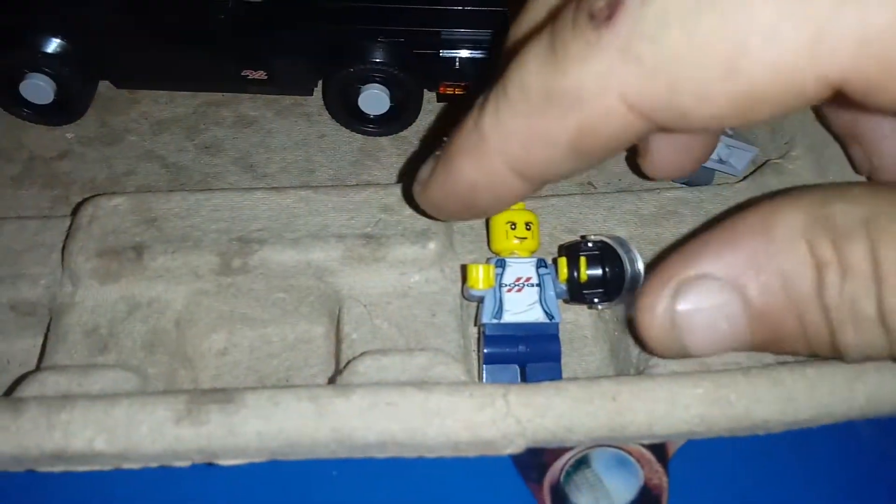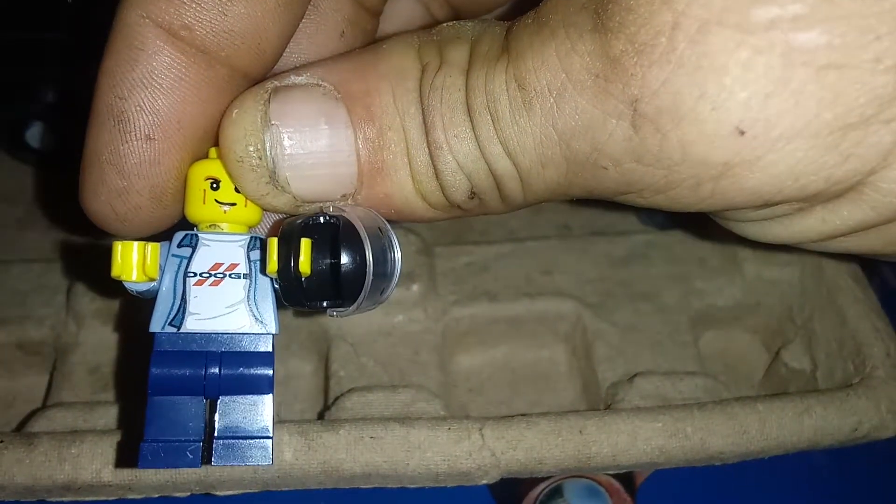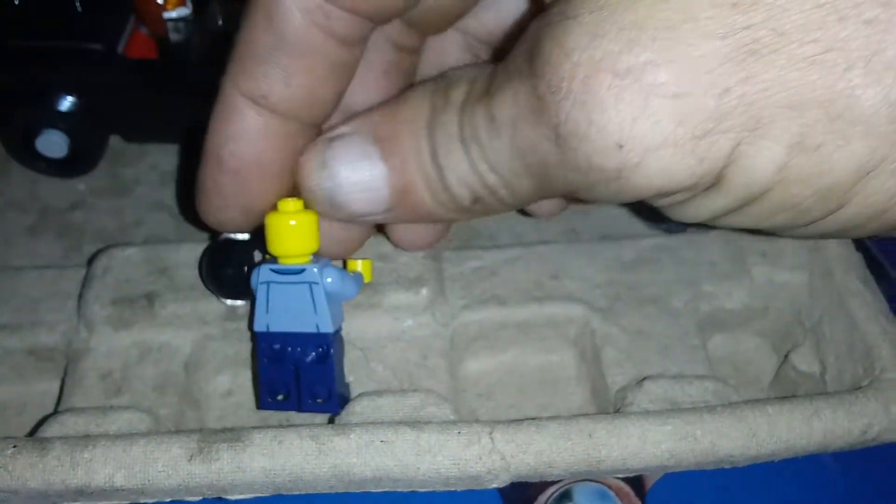Here's the minifigure that comes with it — they did spell 'Dodge' on his shirt correctly. It has front and back print, but no back print to the head.